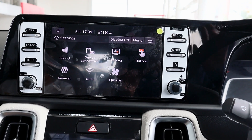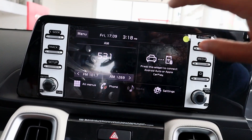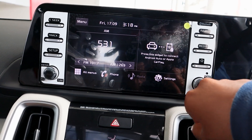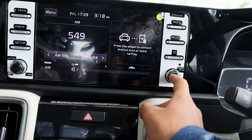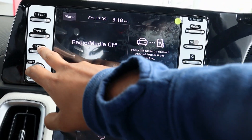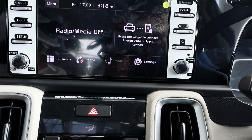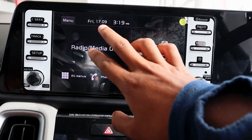First, let's talk about the KIA Sonet infotainment system. You can see the 8-inch display, and on the left and right side you can see some keys and knobs. This is the FM tune knob and this is the volume knob — if you press it you can turn it off. You can see tracks and setup keys here, as well as media keys.